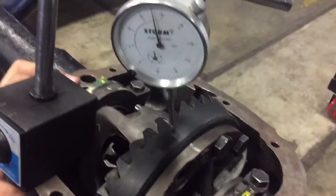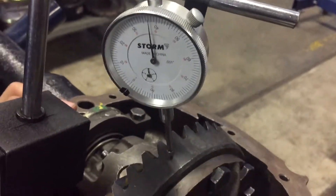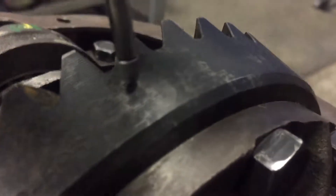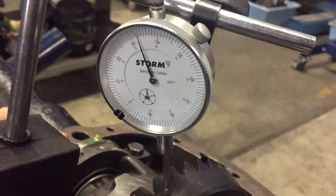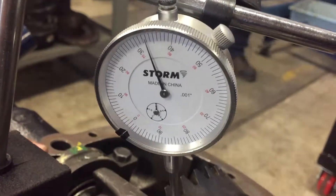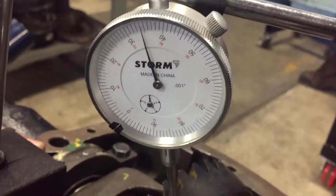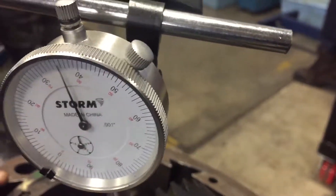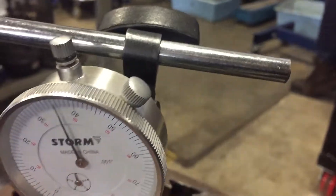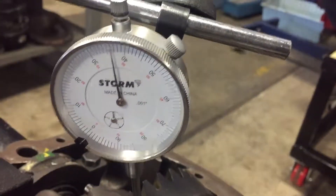The first measurement we'll check is going to be our run out, and we'll do that by rotating the ring gear a full 360 degrees. We're going to be starting off on our dial indicator at 36 thousandths, and after we completely rotate it we get a three thousandths difference, which indicates our run out. It's not ideal but it is within specs, since a four thousandths run out would be the max.